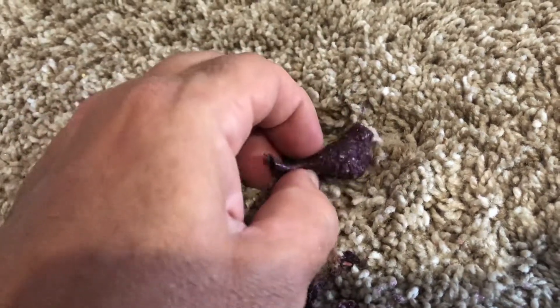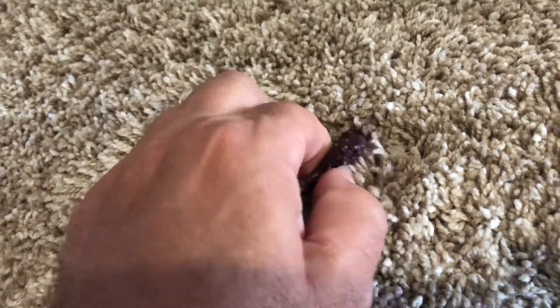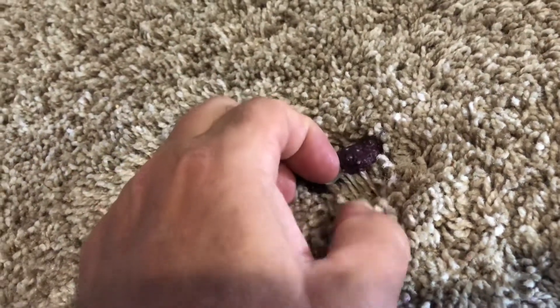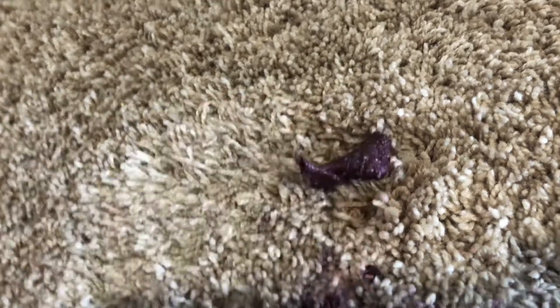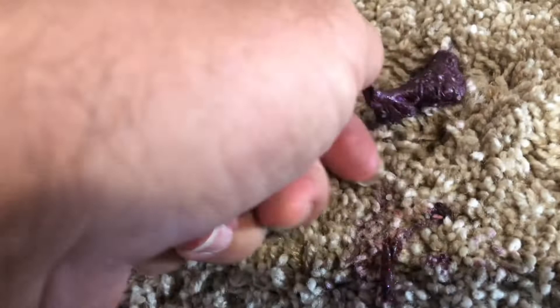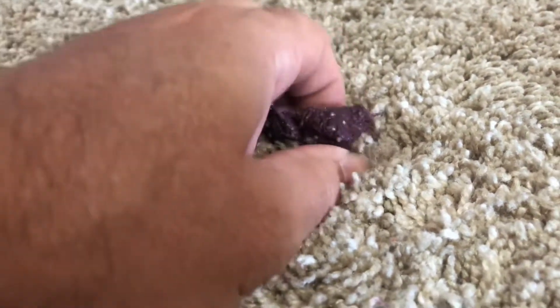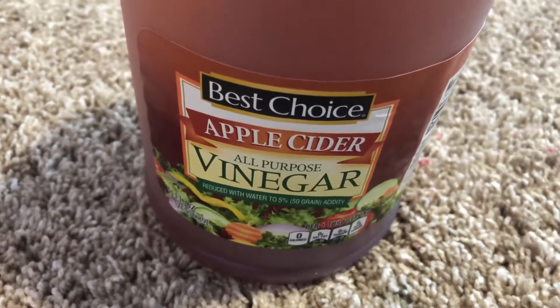Put some on this. It's not dissolving it, but it is allowing me to get under here and pull one strand off at a time, which is more than I can do without it. It's making it mobile — just enough to get under there and pull this off. Takes a little bit of time, but this will help you get it off.